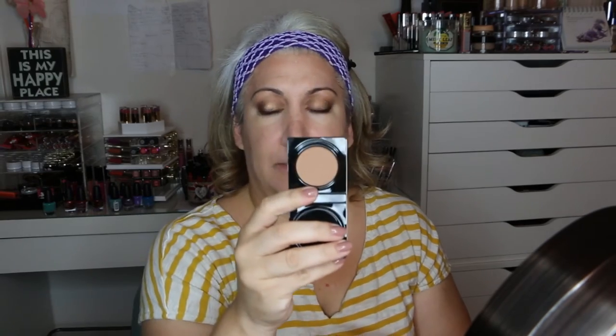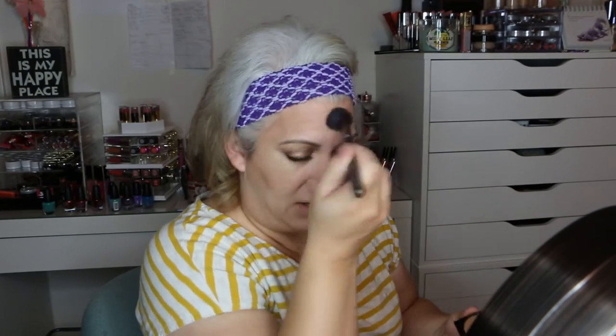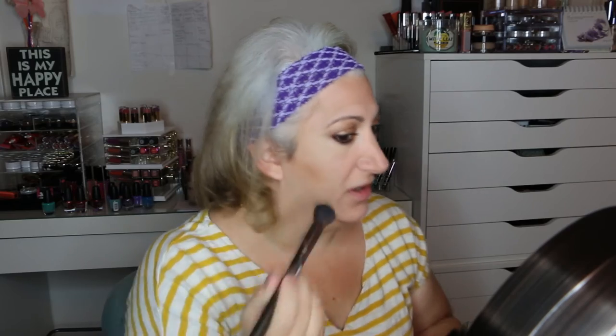Then I'm going to go ahead with the Too Faced Chocolate Soleil in medium deep — this is a matte bronzer. I'm going to take a smaller brush, the Makeup Geek Rounded Blush Brush, nice and small to get in that little area. I'm just going to take it on the edge of the brush and go over the little areas I went over with the cream contour stick. I just use this to put color back in my face, but I don't really spend the time to carve out my face.